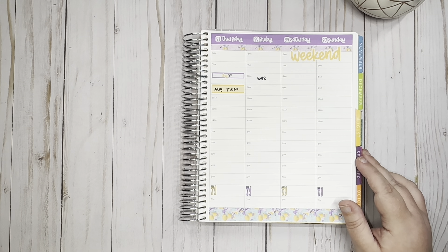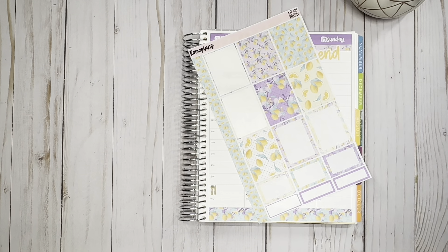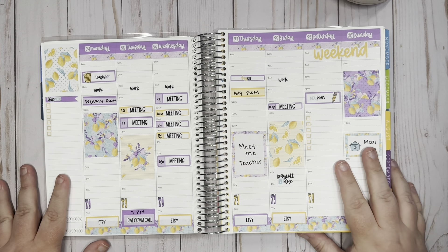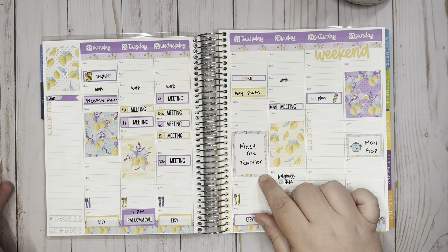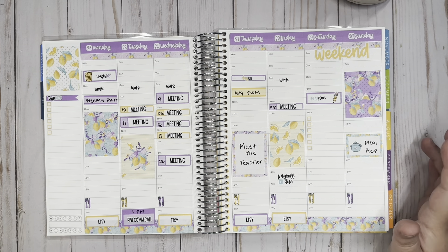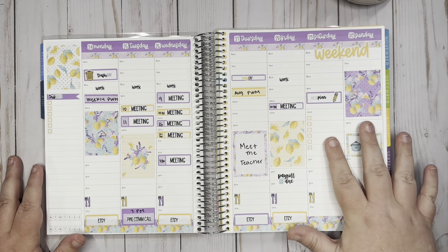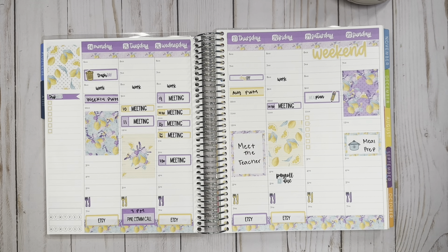Thursday I actually have the day off. I'm going to put that at the top and then we have meet the teacher, so I'm putting down one of the functional full boxes and writing 'meet the teacher' in it. My phone apparently stopped recording when I was putting this sticker down — sorry about that — but I'll just walk you through the rest of the week and then we can do the side part together.